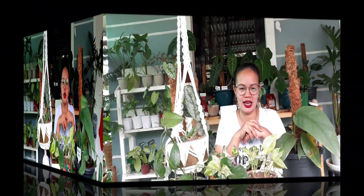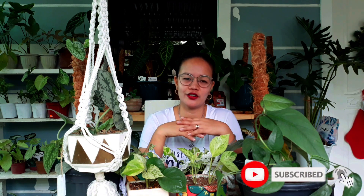Sana nag-enjoy kayo sa aking chikahan today. So far, ito pa lang ang aking pothos and scindapsus collection sa ngayon. I'm still looking for Glacier pothos, Sleeping pothos, Godzilla, and Silver Ann. Marami pa actually na pothos family at scindapsus varieties. Sana nagustuhan ninyo ang aking collection. Kung nagustuhan ninyo, like this video, and pwede kayong mag-comment sa comment section kung ano ang meron na kayo sa collection ninyo, or kung ano pang wala na wish ninyong magkaroon. Subscribe kayo sa channel ko for plant-related videos para masabayan ninyo what's next. Thank you and see you soon! Bye bye!